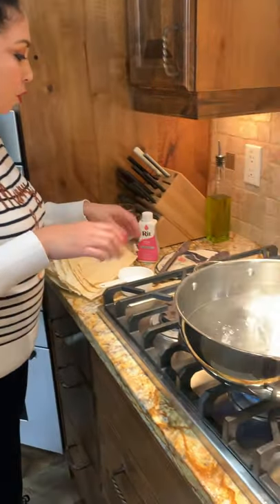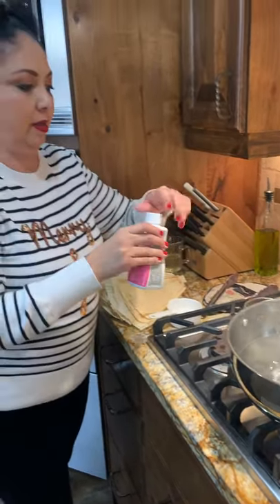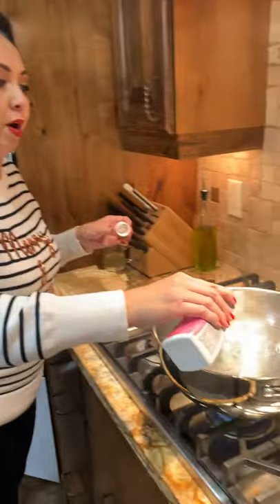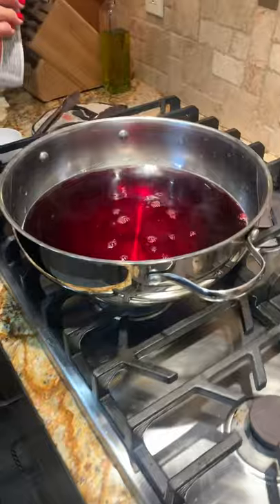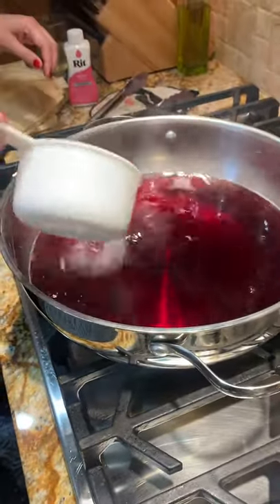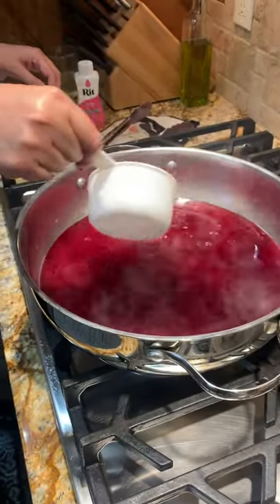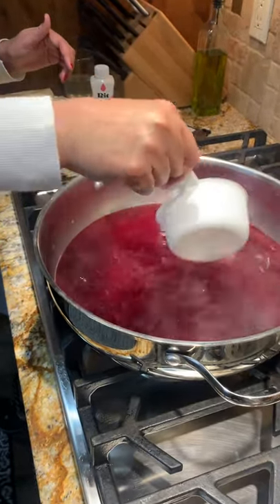Now you choose either or — you're either going to do the bath with hot water or the boiling water to get that intense color. You have boiling water, and what you're going to do is shake the RIT dye and pour it into the stainless steel pot. Then just sprinkle in the salt.